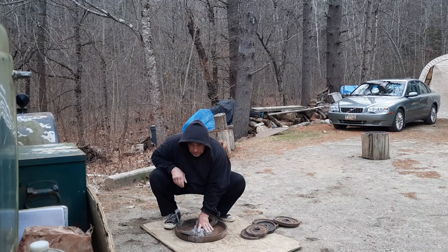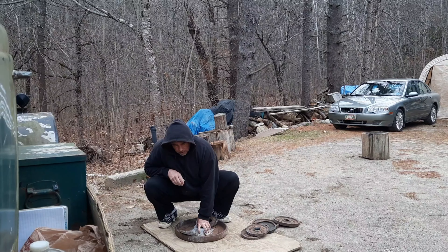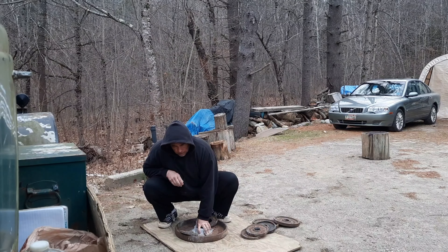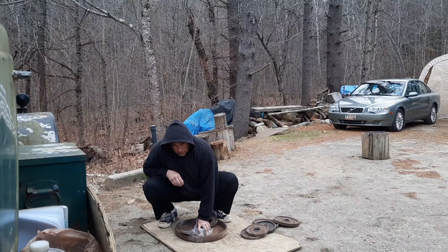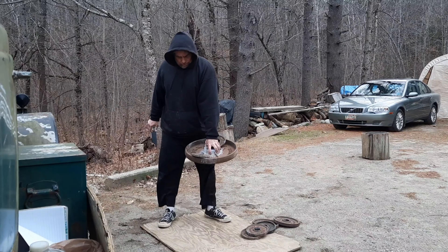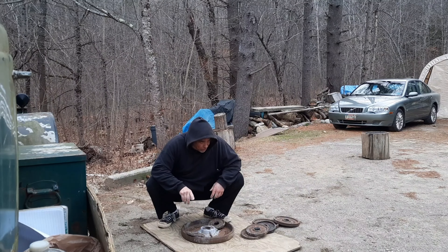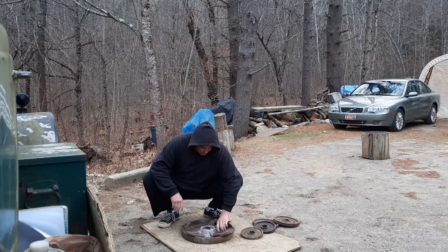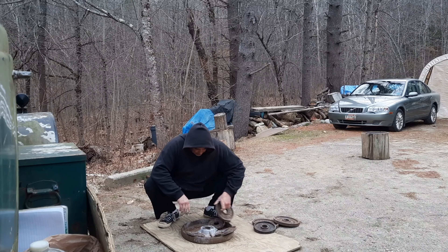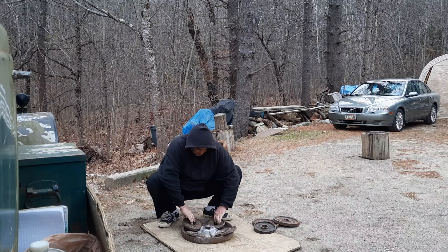So this is 15 and a half pounds. That took way too many tries to get there. Got it. That left hand just does not want to be here today. Nope.